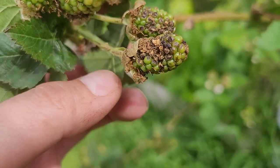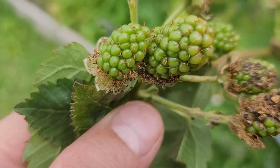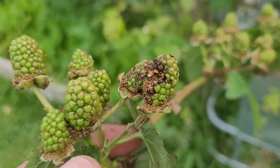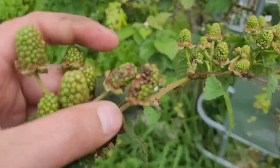Those leaf-footed bugs — I've made videos in the past, especially shorts, where they're just covered on the berries. I have not seen them on my berries, but I know they're present because I recognize this damage. It's hardened from where they've gotten there and where their mouthparts sucked out the juice and left some disease.